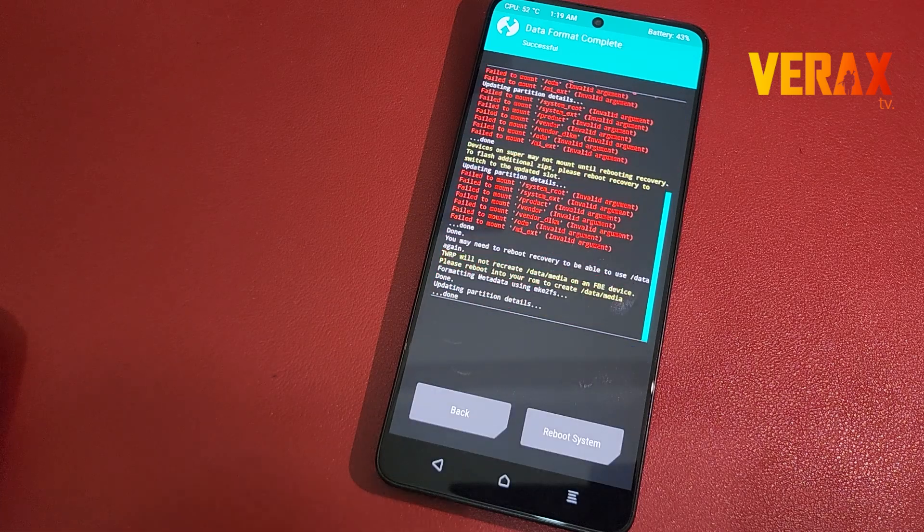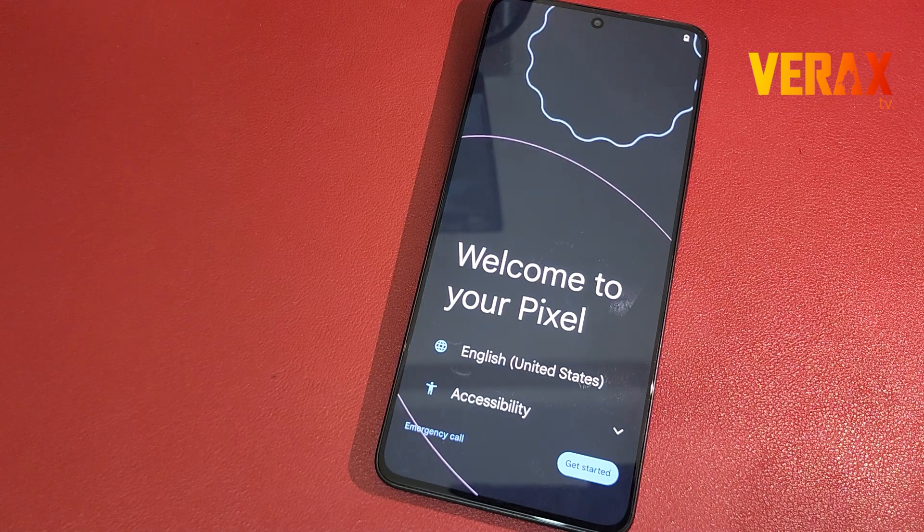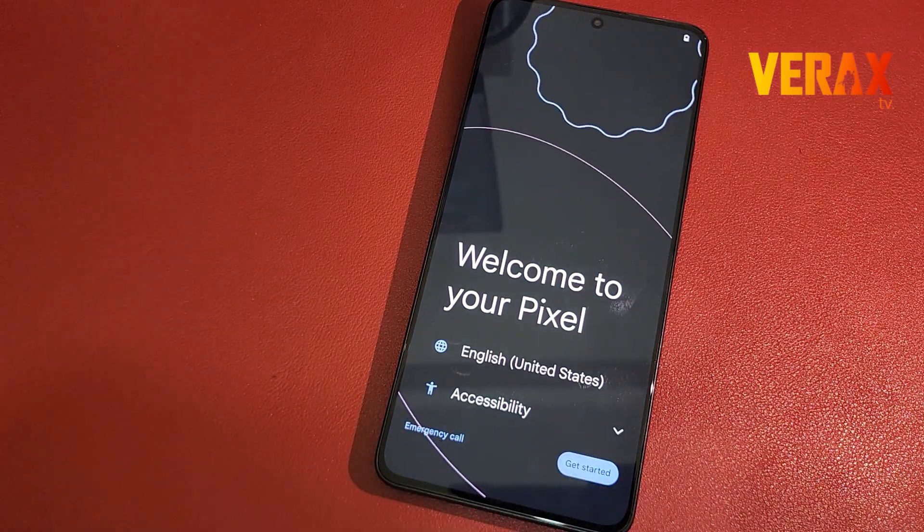Once done, you are now safe to reboot to system. First boot may take some time. Once booted to the welcome screen, just set it up like a new device.